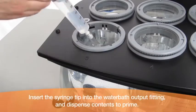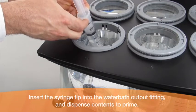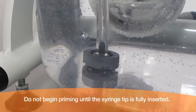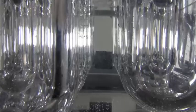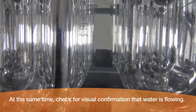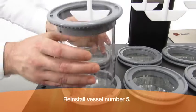Insert the syringe tip into the water bath output fitting and dispense contents to prime. Do not begin priming until the syringe tip is fully inserted. Repeat priming until a whoosh sound is heard from the pump. At the same time, check for visual confirmation that water is flowing. Reinstall vessel number 5.